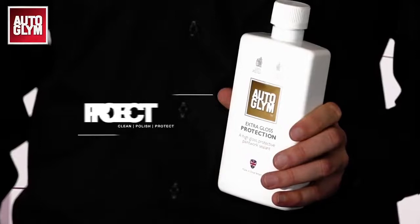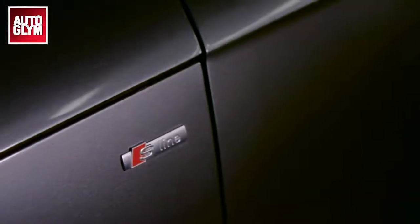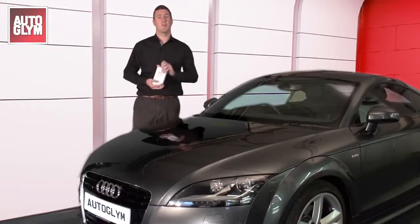The final step in this process is to add a layer of protection which will form a tough barrier to seal polish in and dirt out. For maximum protection, try to apply a layer every four to six months. This will make regular washing easier as water and dirt will be repelled. Shake well and apply a small amount of extra gloss protection to a soft cloth. Apply to all the painted areas of the car and avoid any rubber or plastic. Allow 30 minutes for the product to dry and then buff each panel to a shine with a microfibre cloth.